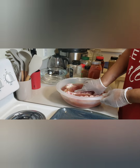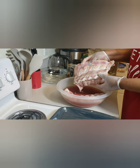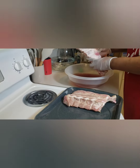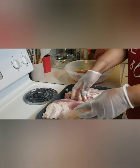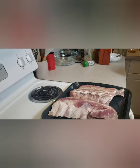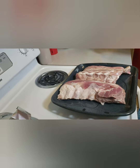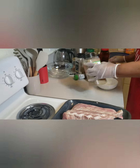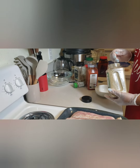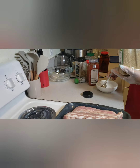Welcome back! Our pork ribs have been soaking overnight in the brine I made. Now we're going to season them up and put them in the oven to cook. To season, we're going to combine some seasoning — starting with dry sage, which is so good on pork.